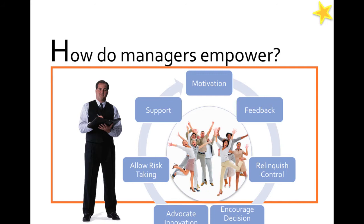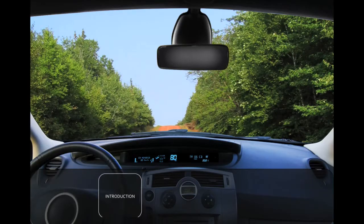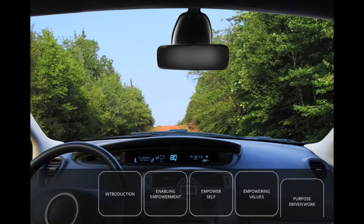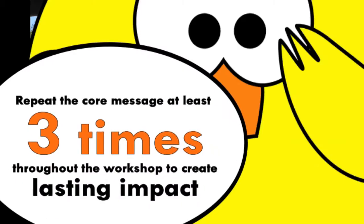At the end, instead of the usual, you will have inspiring poems to see them off. Nearing the end, you will reach the Summary of the Workshop Journey slide, where you can sum up the key checkpoints for your participants and deliver the core message again. Remember, it's best that you repeat the core message of the content at least three times throughout the workshop to create lasting impact.